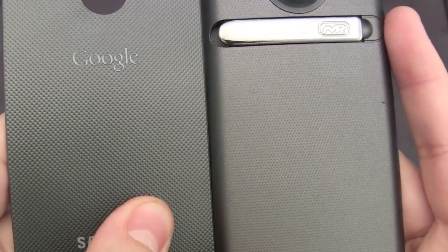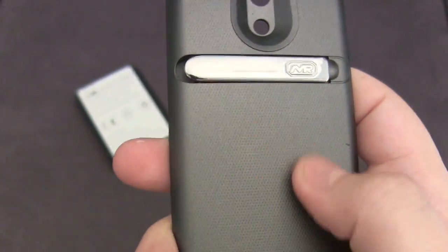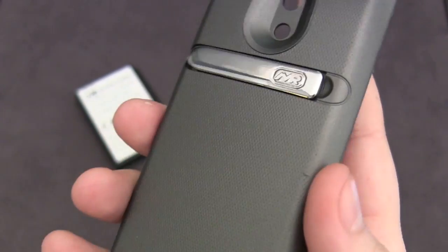I say slight because it's not exactly the same texture, but it's very comfortable nonetheless and it has a nice grip on it. So this will provide really nice grip, feels great in the hand, and it's very comfortable.